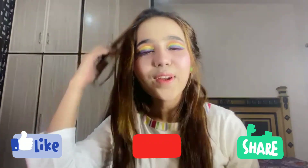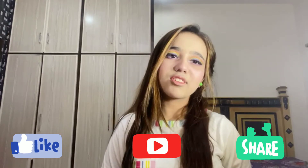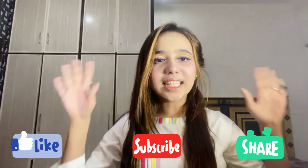So this is the final look. Hope you guys like it. Then subscribe to my channel and press the bell icon. Meet you in the next video, until then take care and bye.